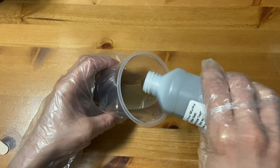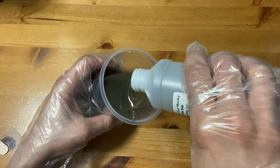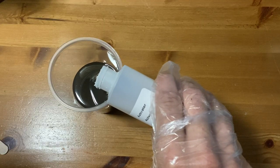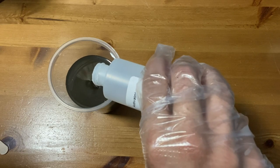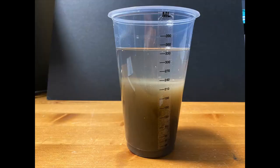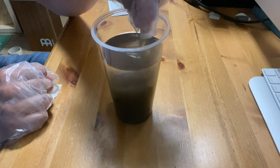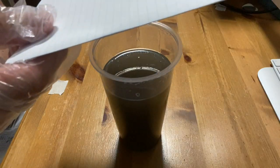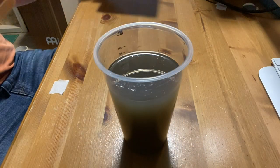If you're only using a partial amount, use the guide on the side of the cup. Next, pour in the activator. You can see from this side view how the products separate from each other. Stir gently to avoid introducing too many bubbles — you need to do this for five minutes. Cover the top of the cup and let stand for five minutes. Stir again for a further five minutes and then it's ready to pour.